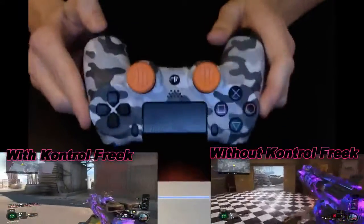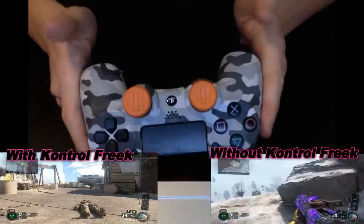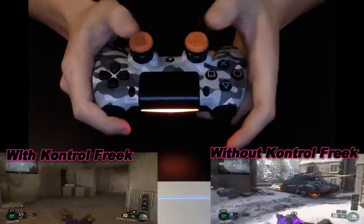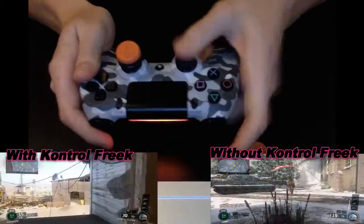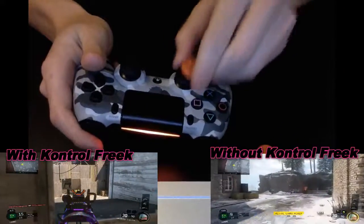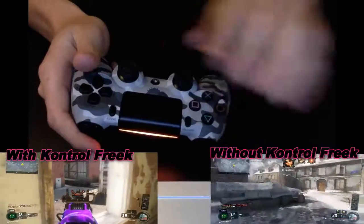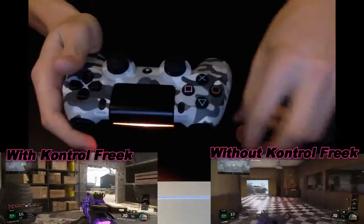When you do first put them on you have to get used to them, otherwise you will just perform badly. For the first maybe one or two games you will perform badly because you are just adjusting to that kind of movement, because it is a lot higher up. As you can see there is a big difference. They claim that the higher up your analogue stick is, the easier it is to move with just a little bit more movement from your finger.